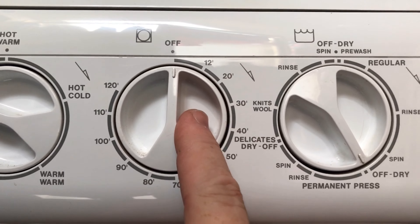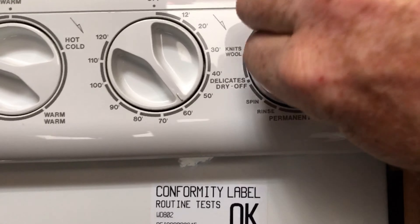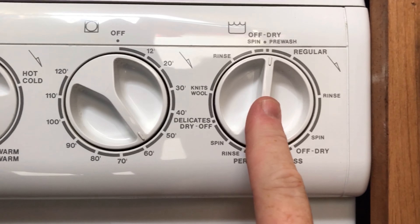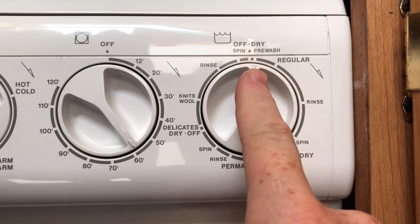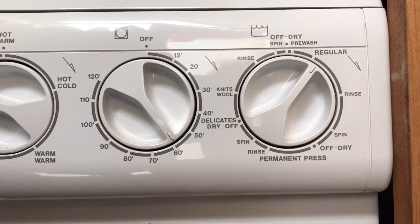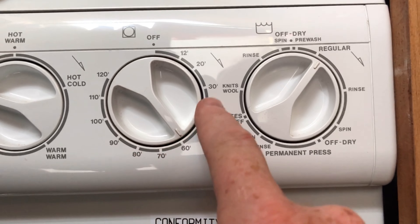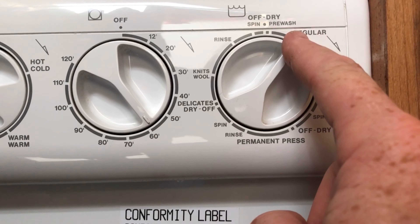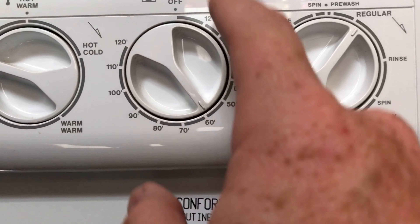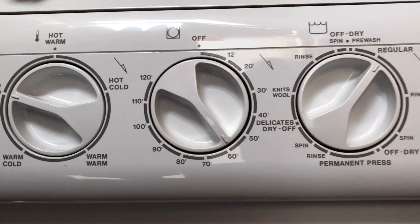This is your dryer timer, so I'm going to turn this to about 60. And this is the washer control — we're going to turn it to regular wash, and now it's going to start putting water in, so it's running now. We're going to set the timer for the dryer, and as soon as it gets done washing and it gets to off, then it'll kick on the dryer, and the dryer timer will start going until it's done. It's that simple.